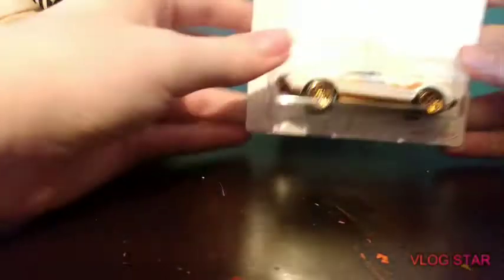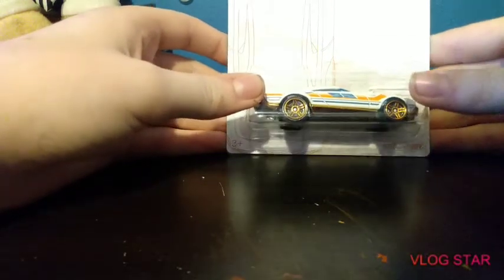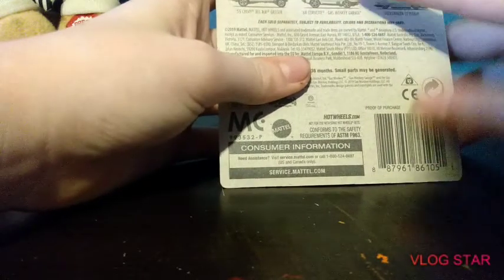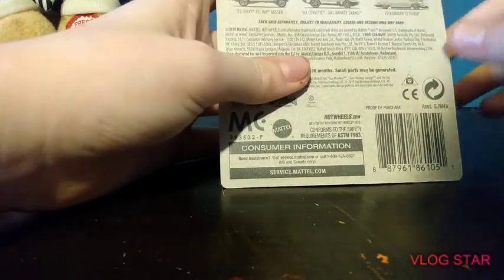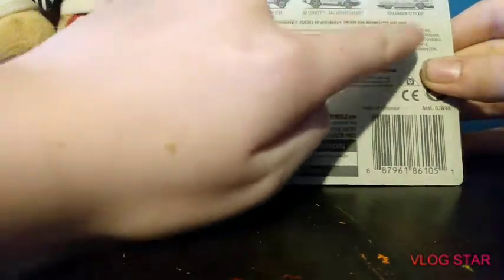I'm gonna be showing the two cars that I did get. Right here you got the 52nd Anniversary Muscle Speeder. These are all the cars you can get in the series: the Muscle Speeder, which is the one I have, '32 Ford, Fast Bed Hauler, '55 Chevy Bel Air Gasser, '68 Corvette Gas Monkey Garage, and Volkswagen TD2 Pickup.